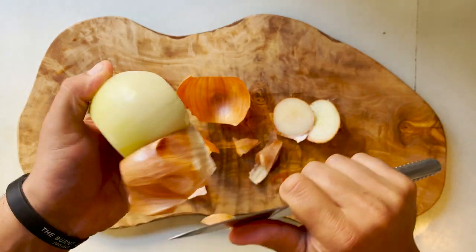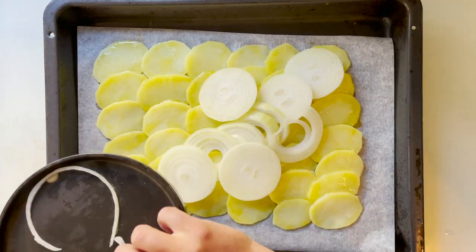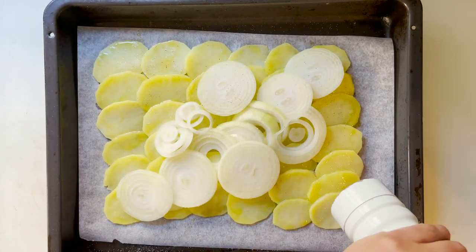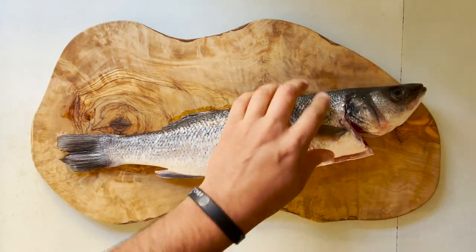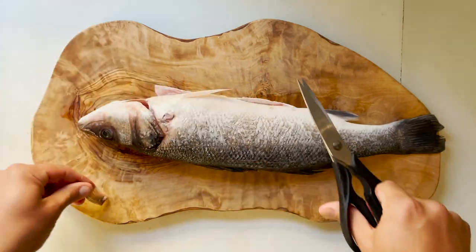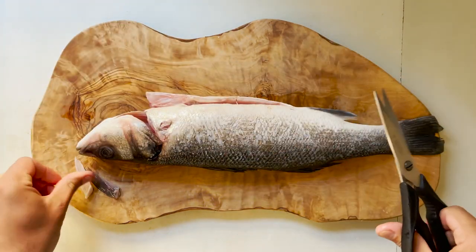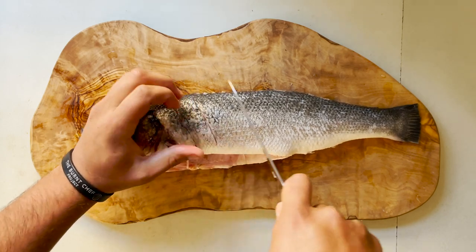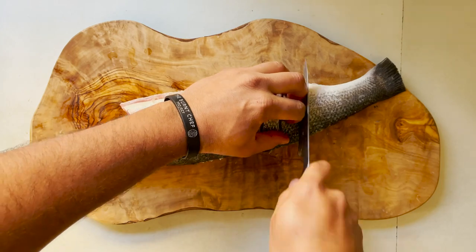Now thinly slice some onion rings and place them over the potatoes before seasoning with a bit of salt and pepper. This will be the bed for our fish, which we're going to ask our fishmonger to clean for us. As you can see, they remove the inner parts of the belly, but I am cutting with a pair of scissors every single fin that the fish has. I'm also doing some incisions straight into the loins so that the heat penetrates and cooks to perfection.